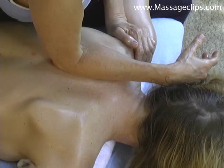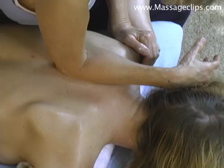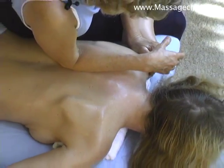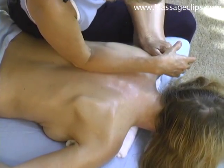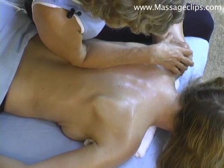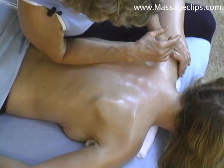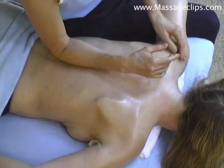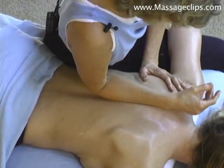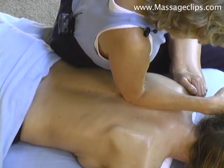And then you can just lean into it. Breathe. A little farther lean again. Breathe. A little farther down. Always being careful to stay off the spine. And here I'm using this part of the arm, not the elbow. Back up again — lean into it. Breathe.